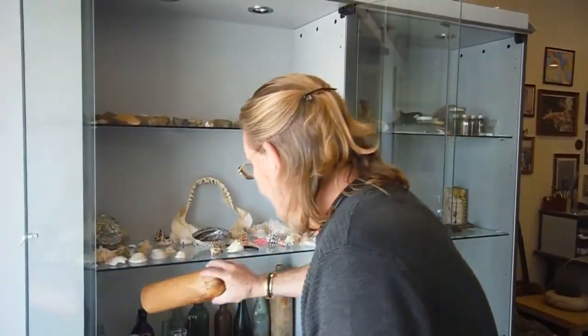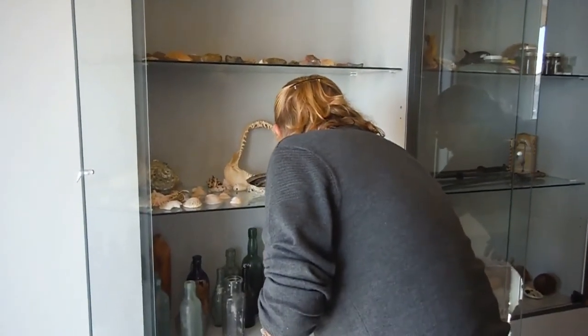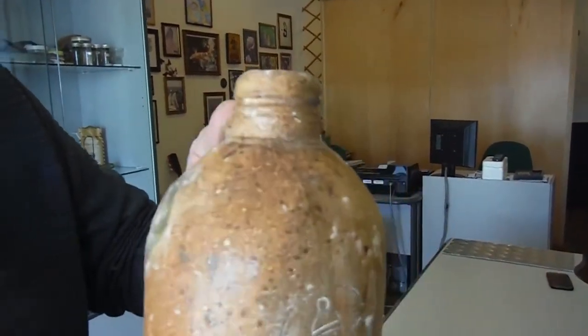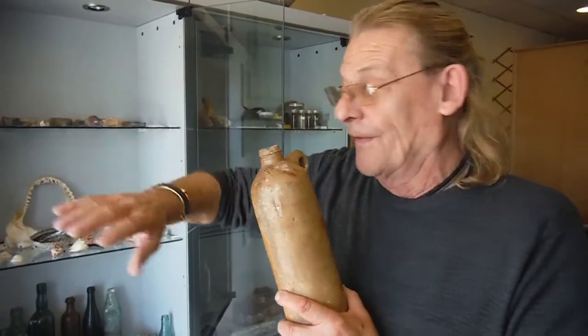There's another example of a gin bottle on this side, made by a totally different company — Bells — but all the same size, all finishing up in the same place on the seabed. Over the 46, 52 years that I've been diving, there used to be literally thousands of these in the north of Gibraltar in the bay on the seabed.